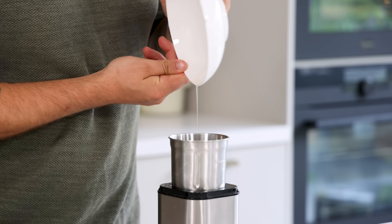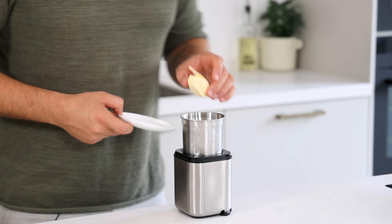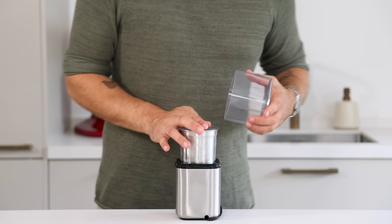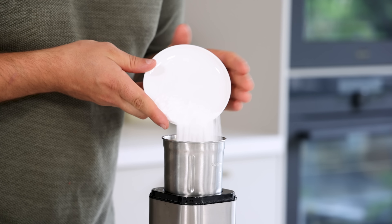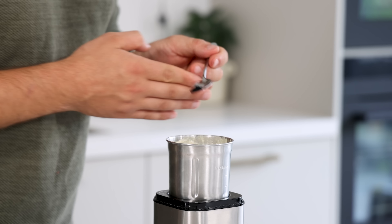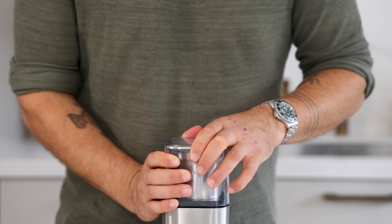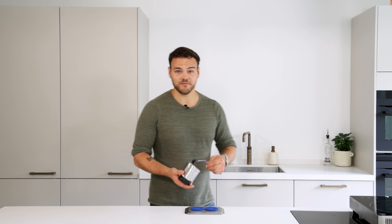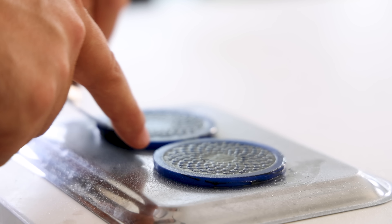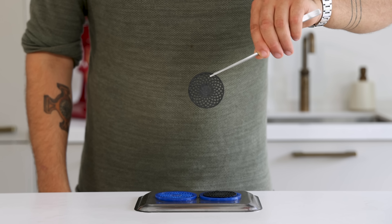For the sunflower tuile, mix 50 grams of egg white with 30 grams of sunflower seeds and 30 grams of butter and blend until smooth. Then add 20 grams of icing sugar, 30 grams of flour, and a touch of black coloring powder, and blend for another minute. Spread the tuile batter evenly on the silicone mold and bake at 150 degrees Celsius for around 60 minutes. Then keep them dry and covered for later.